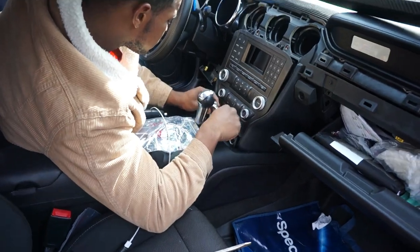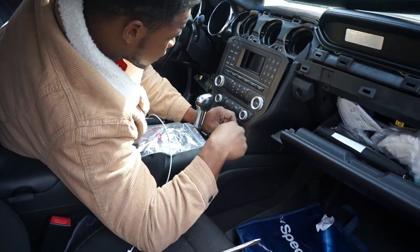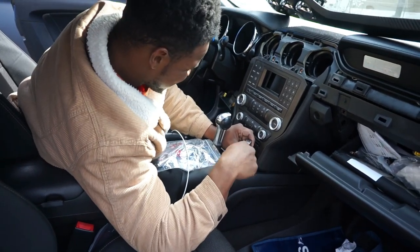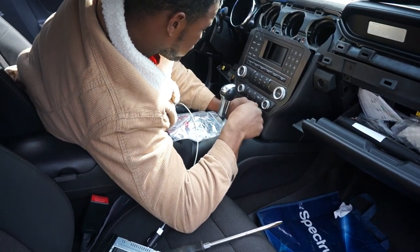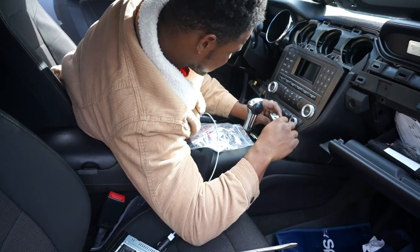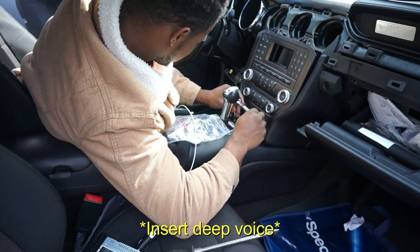I definitely want to put a turbo in this bad boy. If I put a twin turbo in this on E85, look at that — 500 wheel. 'Yeah, you don't want to go that fast.' Honestly, I wouldn't even probably go that fast — I'd probably just get it just to say I got it, you know. So people will be like, 'oh, he's got 500 horsepower, I don't want to mess with him.'